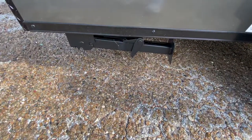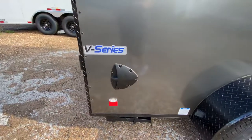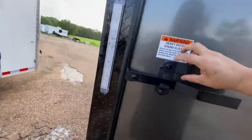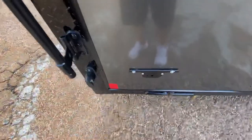You've got rear stabilizing jacks to help keep that trailer nice and stable once it's released from the truck. There's an airflow vent at the rear of the trailer and a rear ramp spring-assisted door with bar locks and latch to help keep that trailer secure. You've also got LED reverse brake lights and a license plate bracket.